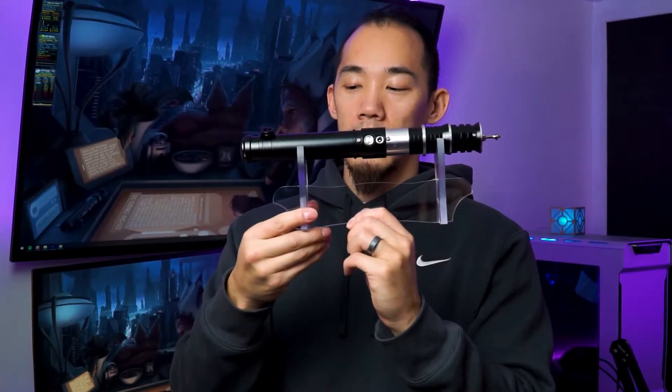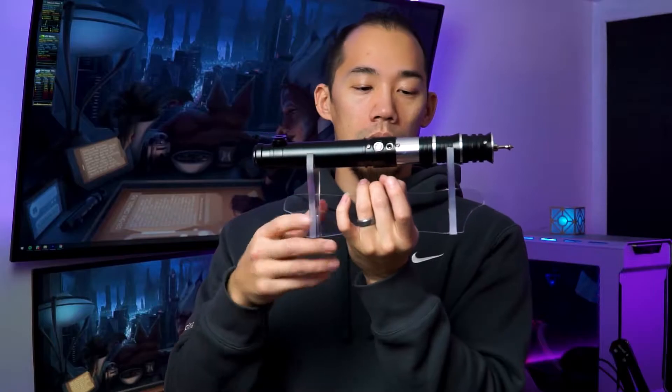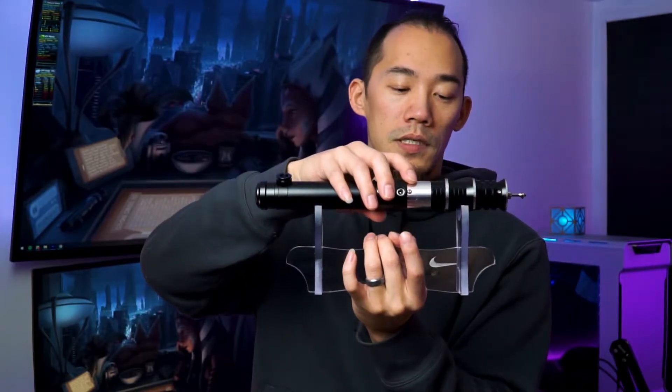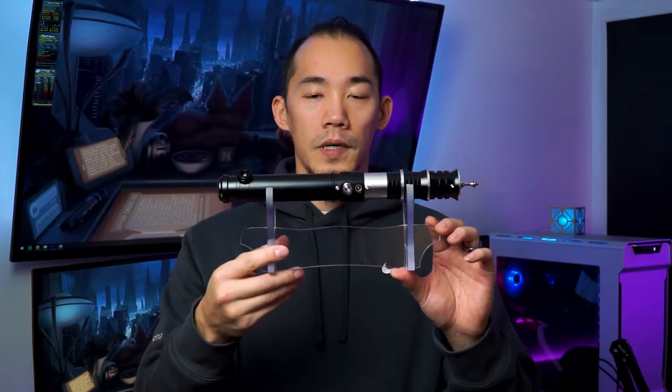Here's the saber hilt on the actual unit — it fits nicely. You have a pretty decent diameter, about an inch, so you should be perfectly fine with almost all hilts. If it's a thicker hilt diameter it'll probably just sit slightly higher, but overall it's a great stand — looks nice and clean, very minimalist, and doesn't really pull too much attention away from the hilt itself.